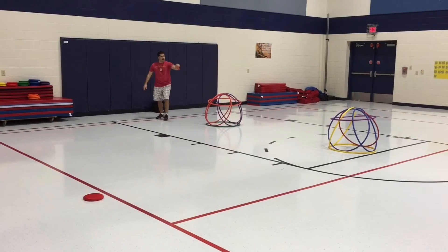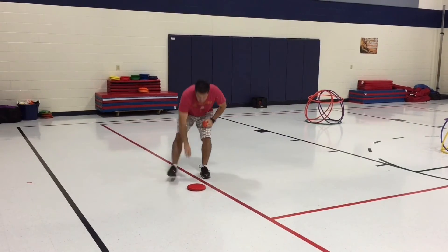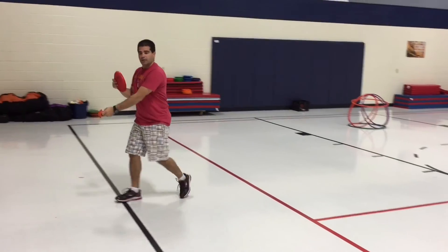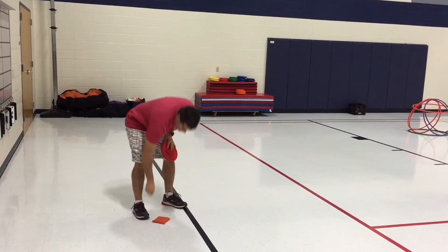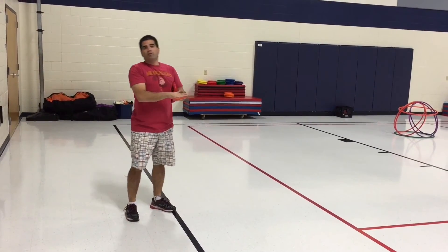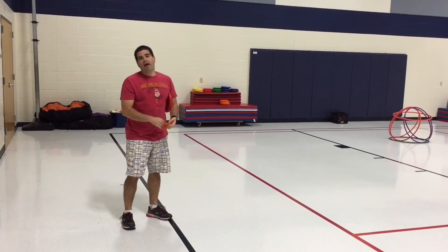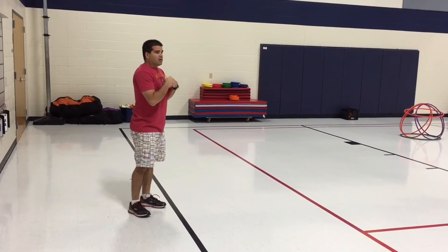That bean bag is my point for knocking down the hula hut. I get my frisbee and go back and do it again, or I hand it to my partner. We're collecting bean bags, and at the end of class we'll ask students how many bean bags they have, or we might say count all your purple bean bags or your orange bean bags — whatever we see that fits.